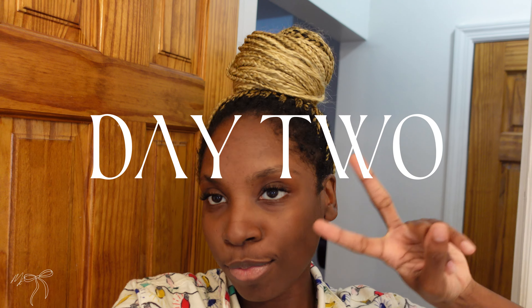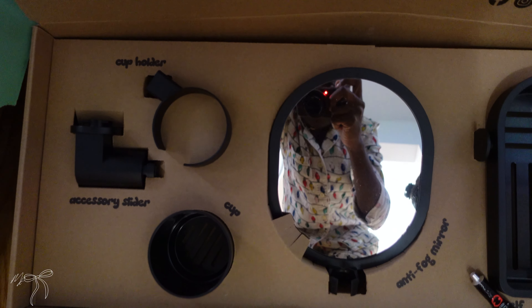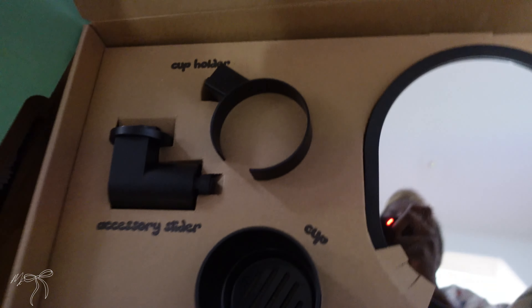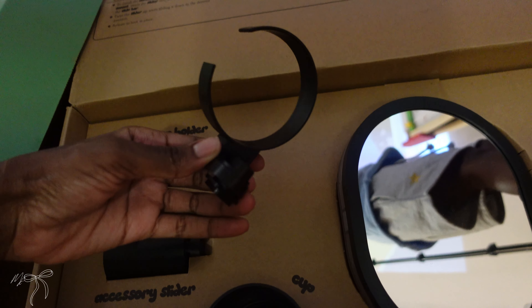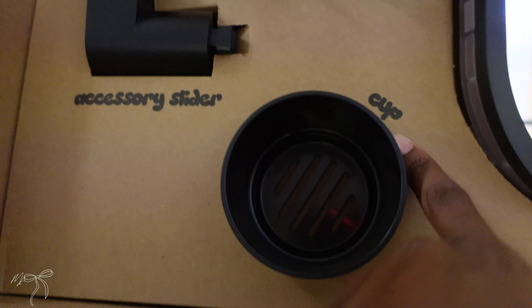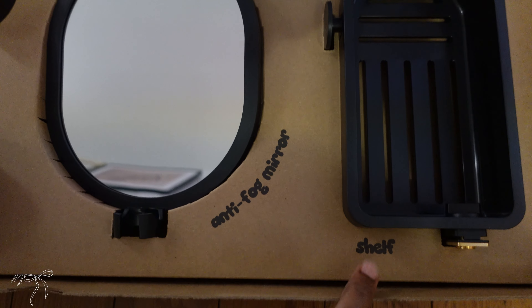Day two, finishing touches for the Spruz shower head — looking good. We still have to put a few things on but this is basically the last step. There's a little mirror, a cup holder, an accessories slider, another cup, an anti-fog mirror — this is the glue we used — and the shelf.